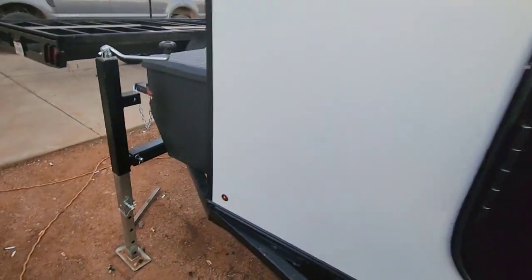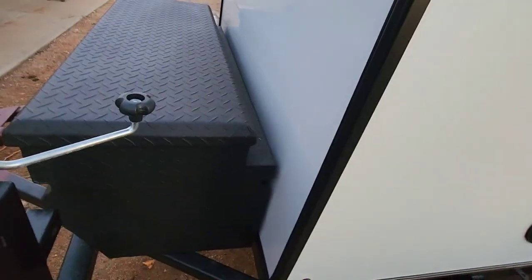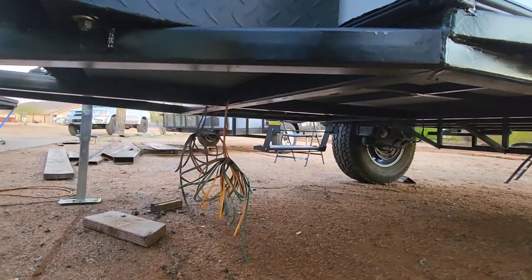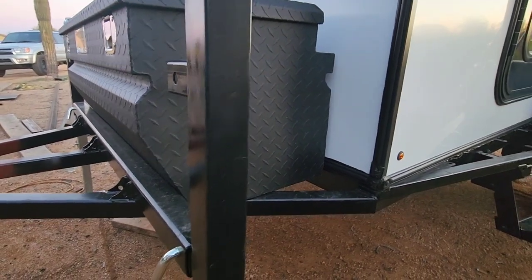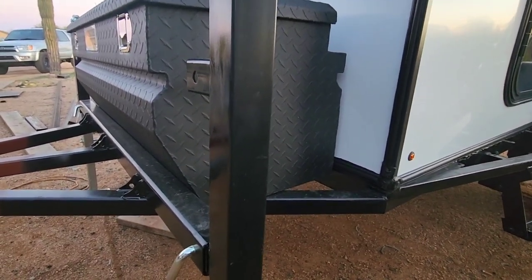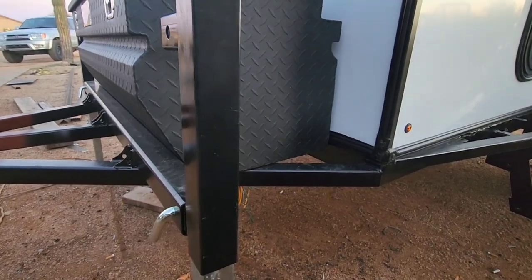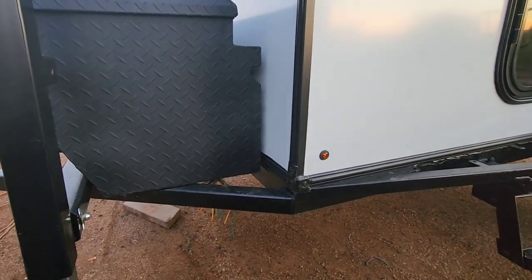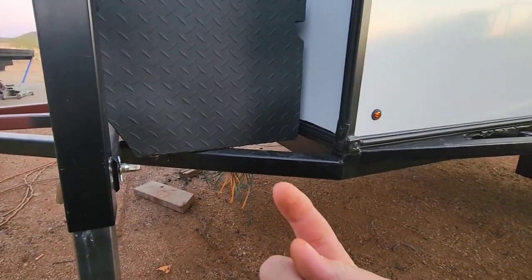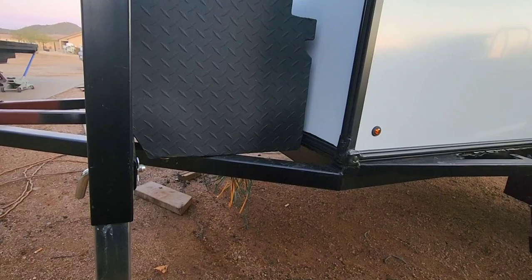The toolbox is just temporarily bolted in with two bolts, and my wiring for the trailer lights is just hanging there. I need to decide whether to mount the junction box and breakaway kit inside the toolbox, on the outside, or underneath the toolbox — though underneath it could get hit by road debris. I'd appreciate any thoughts or suggestions on that.